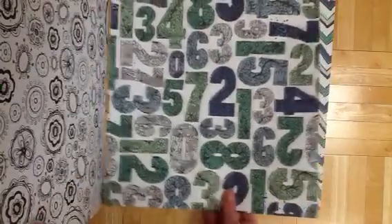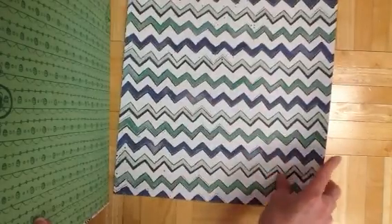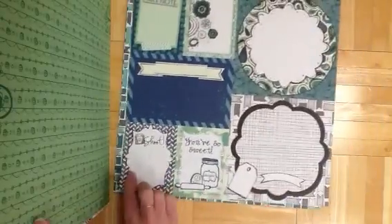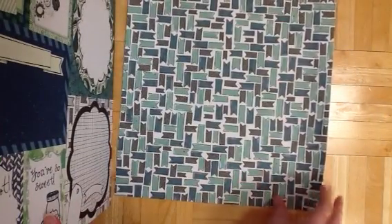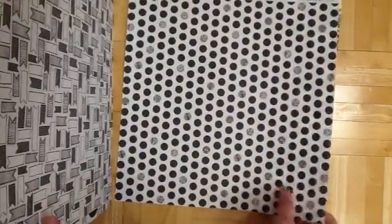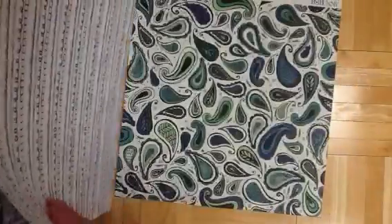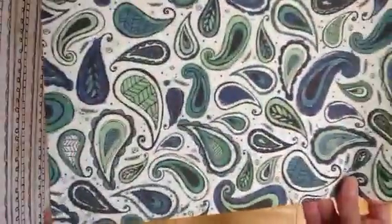Now here are the numbers. This is so fun — oh my gosh, I love this sheet. Doodled chevron, how cute is that? It's got little banners, doodled banners. And this one's got a very painted sort of watercolor effect to it.